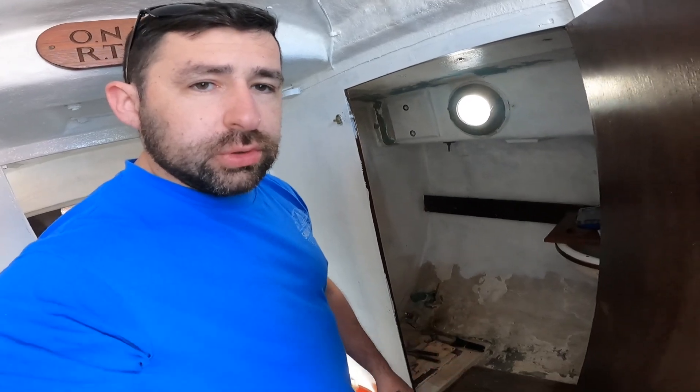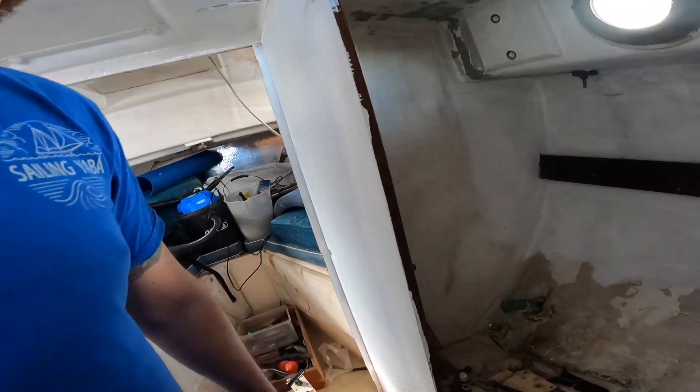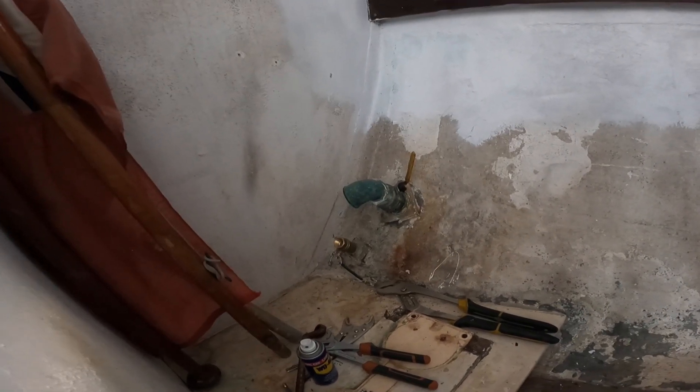We're back at the boat — I've had to stay away for a few weeks due to a personal family matter. I've decided I want to try and do the head, which is the bathroom. I started this the other week and the problem I had is these valves going down to the seacocks.